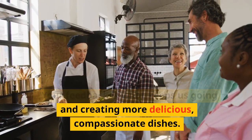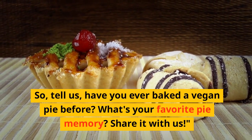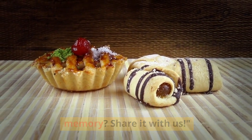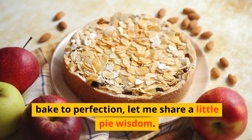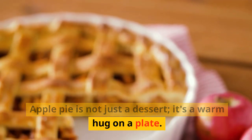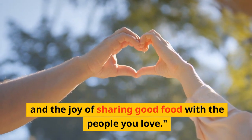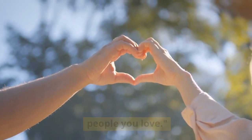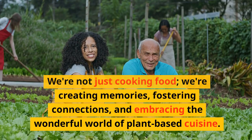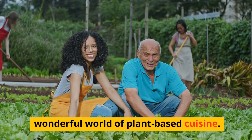Your feedback is what keeps us going and creating more delicious, compassionate dishes. So tell us — have you ever baked a vegan pie before? What's your favorite pie memory? Share it with us. As we wait for our vegan apple pie to bake to perfection, let me share a little pie wisdom: apple pie is not just a dessert, it's a warm hug on a plate. It's a symbol of comfort, togetherness, and the joy of sharing good food with the people you love. And that's what we aim to do here on Nourishing Hearts. We're not just cooking food — we're creating memories, fostering connections, and embracing the wonderful world of plant-based cuisine.